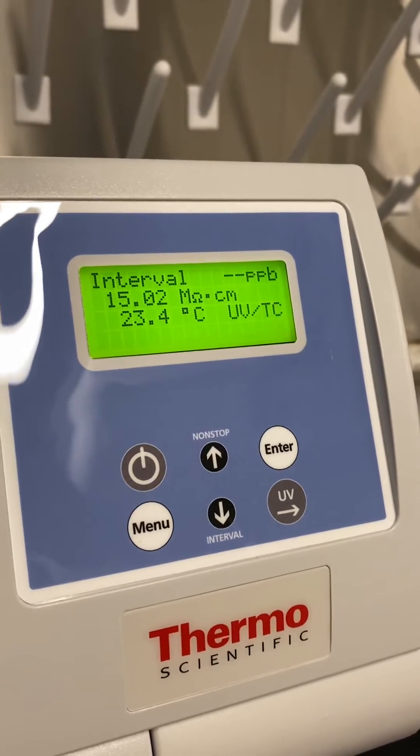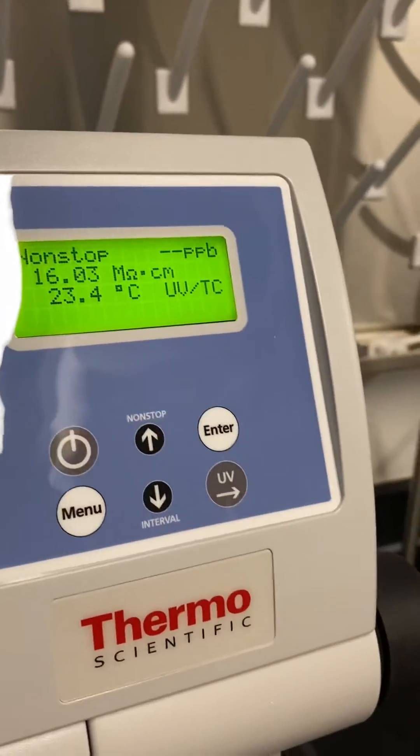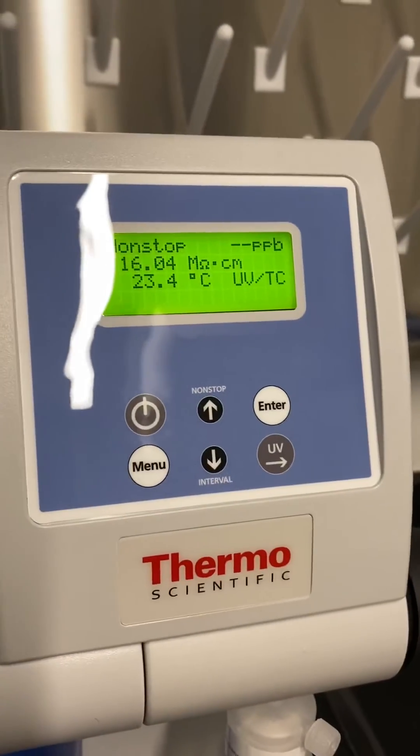If you want to dispense water, you go to the non-stop mode. It will purge on the lines, which is what you just heard, but it starts recirculating the water.